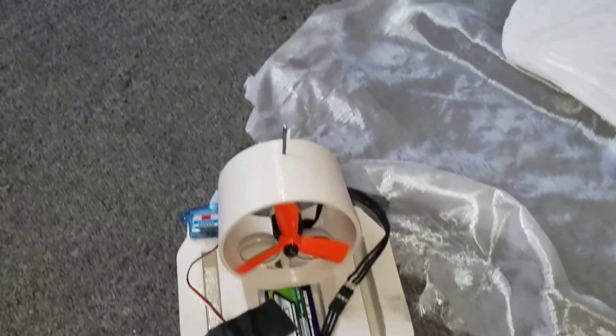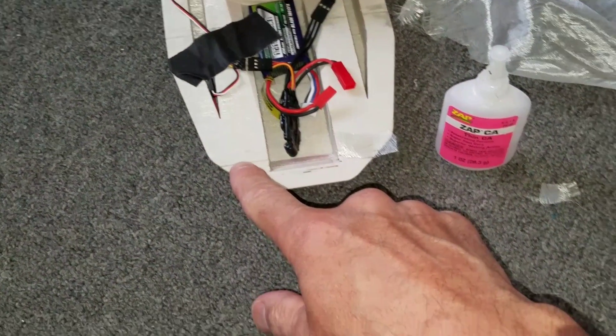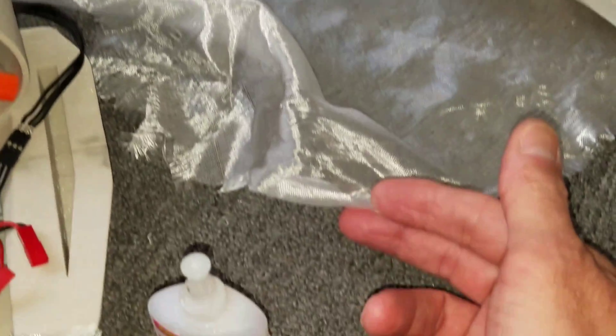Here's a quick tip on how to make these seams stronger after you glue them. You're going to need some CA glue, you're going to need a plastic bag — a garbage bag — and some really thin fiberglass.